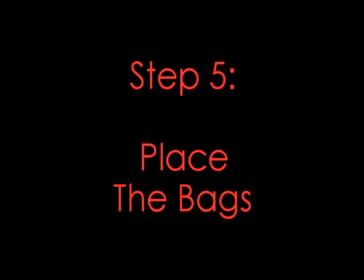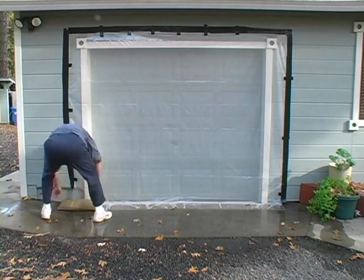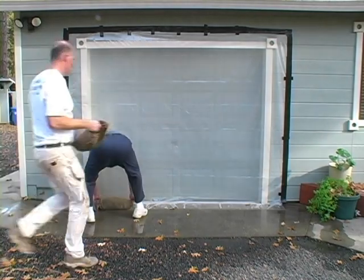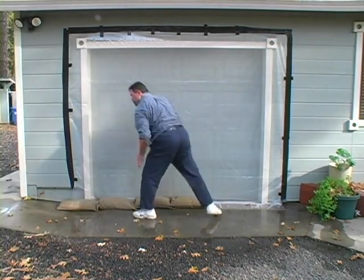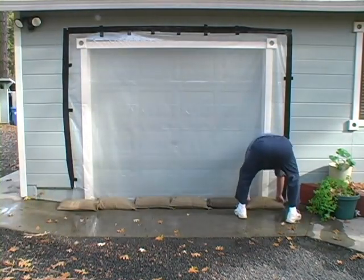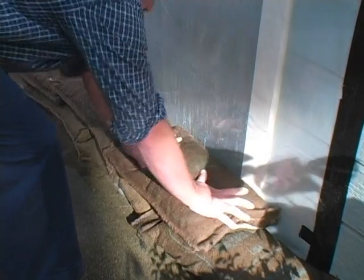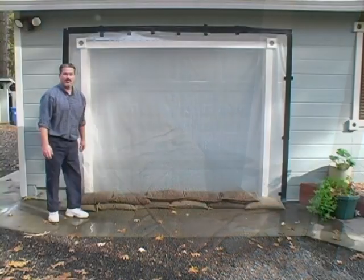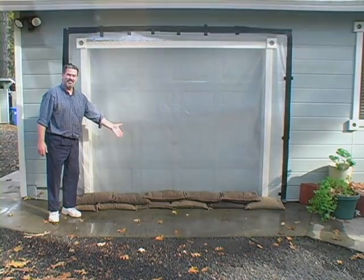Step 5: Place the bags. Now it's time to stack the fully hydrated bags across the bottom of the doorway. Lay them flat against the doorway on top of the plastic ground flap. Stack them tightly in an overlapping pattern like bricks in a wall. You have now completed installation of the Storm Bag door protection kit.